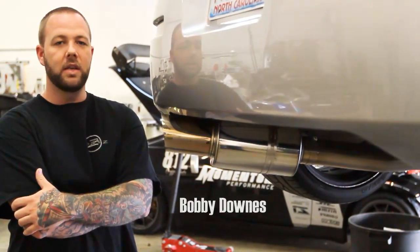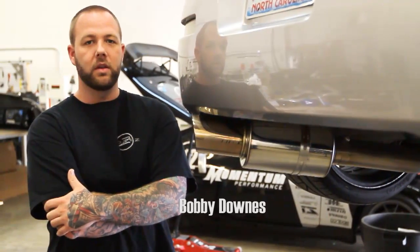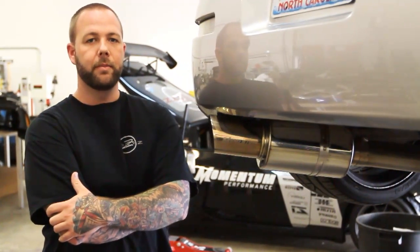What's up guys? Today we're going to take a look at the Nissan 350Z and Infinity G35 single and dual exhaust systems made by Momentum Performance.